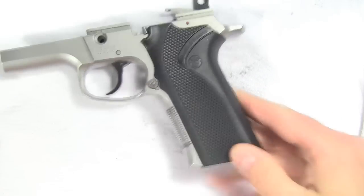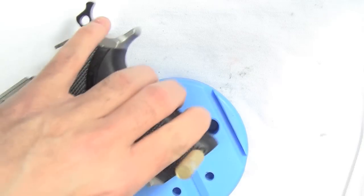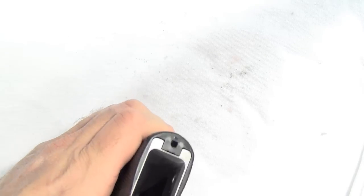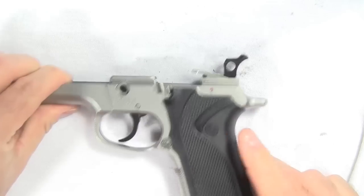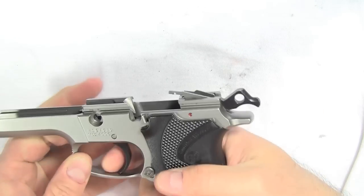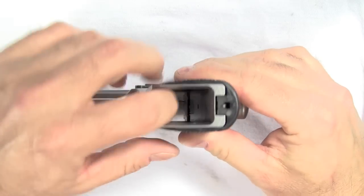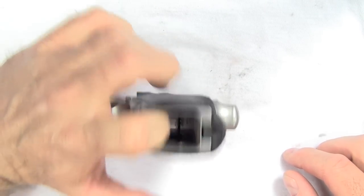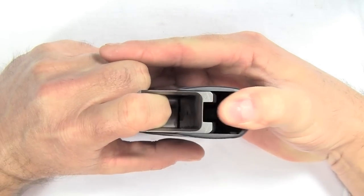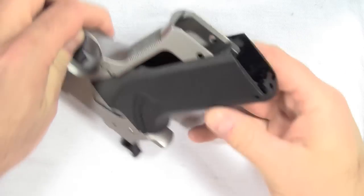Now that we have just the frame here with the grip, as most of you guys already know, all you got to do is punch this pin out. Pulled out the grip pin — we'll set that aside. The best way to get the grip off is make sure the hammer is at rest. You don't want it cocked back; if it's cocked back there's much more spring tension on the grip making it harder to get off. So pull the trigger, make sure the hammer is forward. Turn the gun upside down, place your left index finger in the magazine well, holding it down on the table, and then using your other thumb grab the heel of the grip right here and push down and pull outward at the same time. That one slid right out, nice and easy.